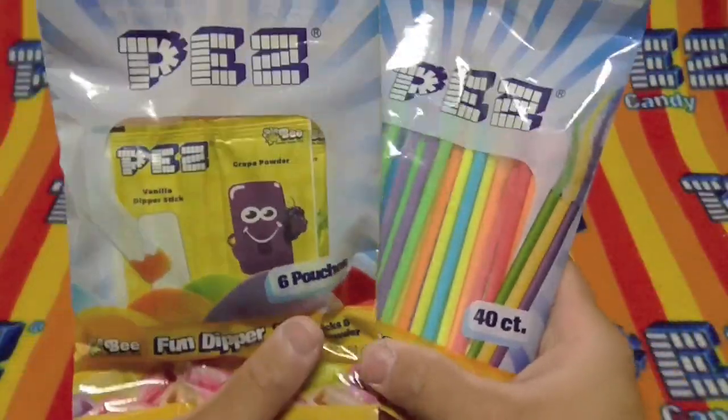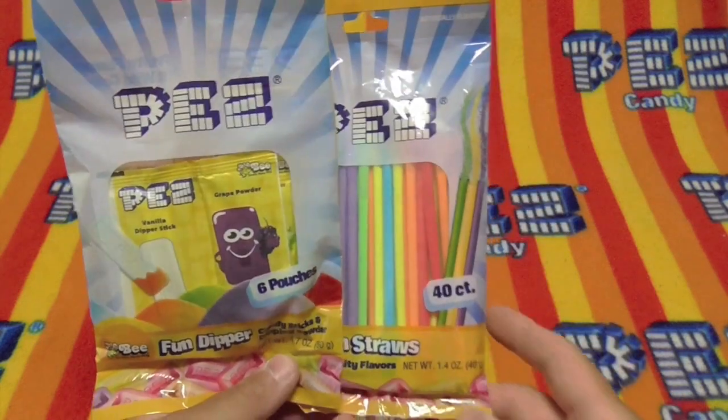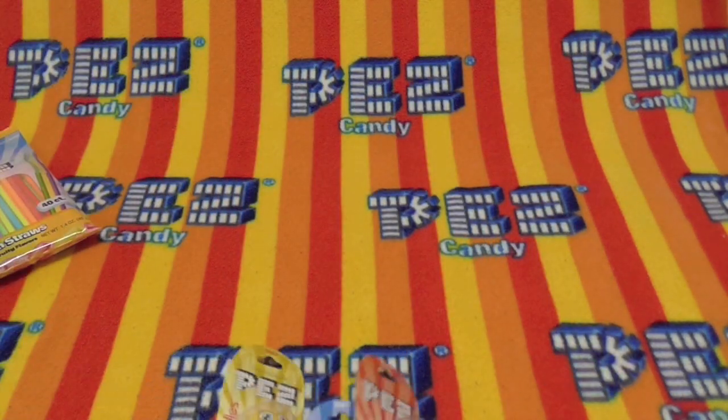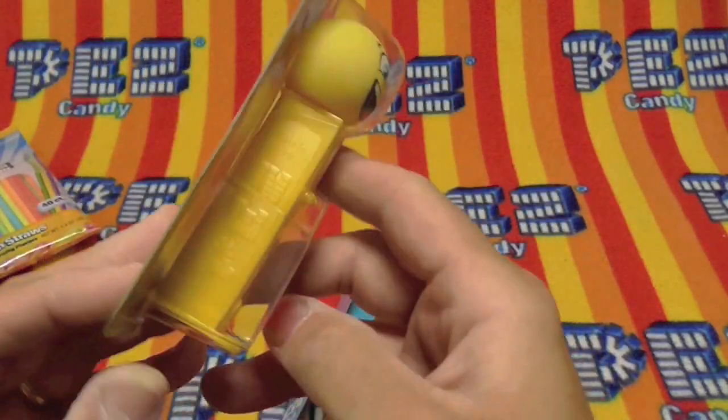I don't think we're going to open these because it's just the candy packages, but they're pretty interesting, aren't they? So we'll just set those off to the side. But these guys look just like a Pezz dispenser.